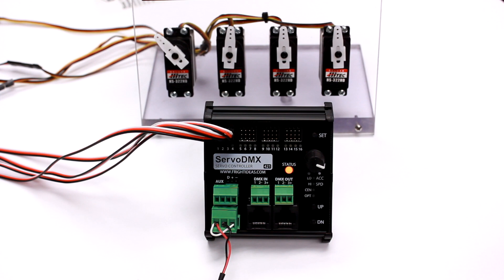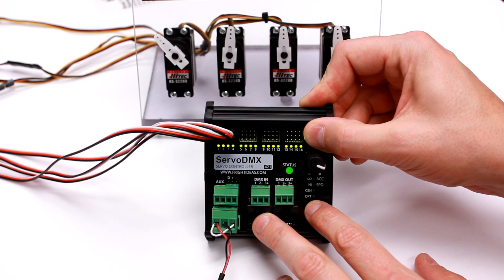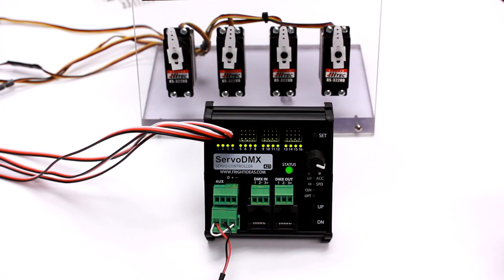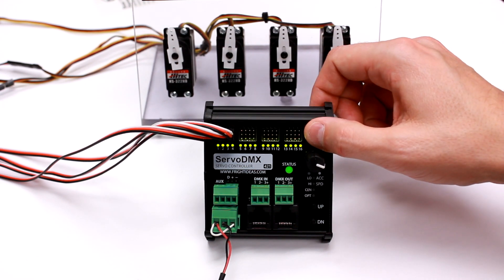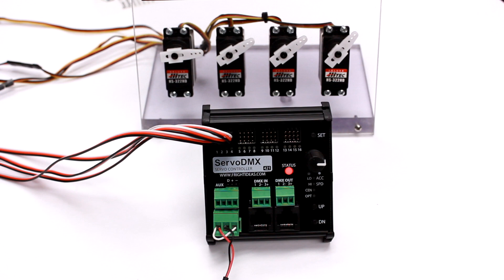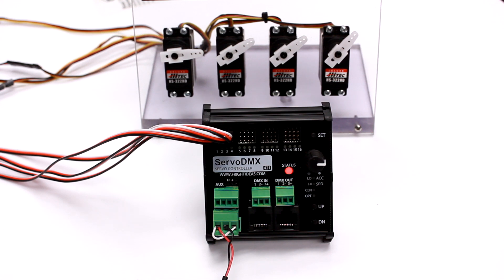If you want to put all servos to their true center — equivalent to sending a 1.5-millisecond pulse — hold up and set for about 5 seconds. The status light will start blinking green, and all servos go to their absolute true center regardless of what limits you have set; they all go to 1.5 milliseconds. They'll stay there until you tap set again to return to normal operation. That's basically it — repeat the process for all your servos: set the limits, set the speed and acceleration, and you're ready to go.